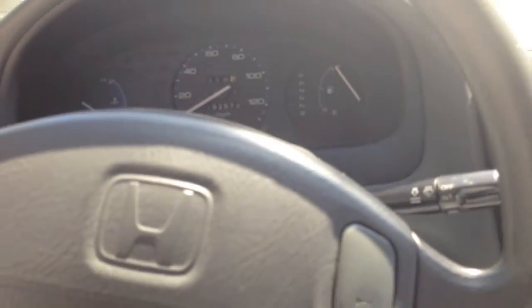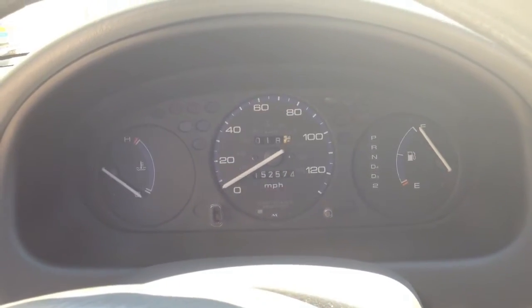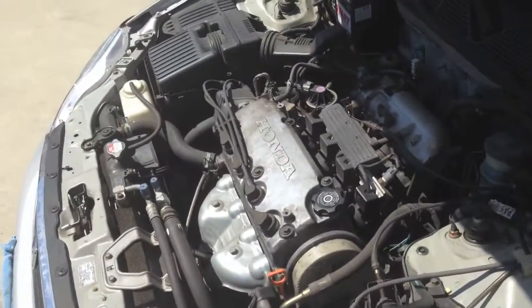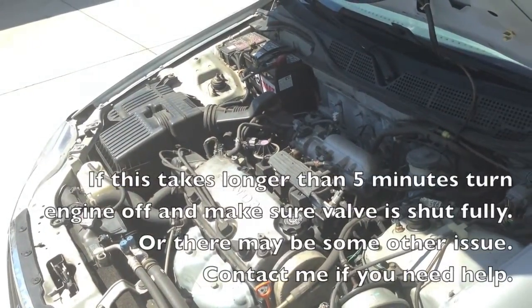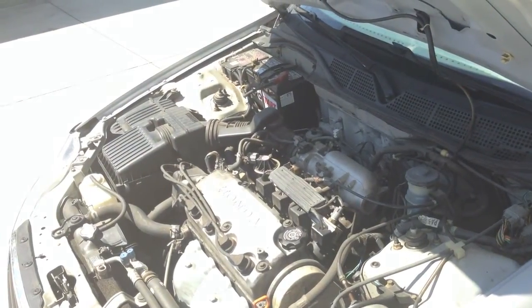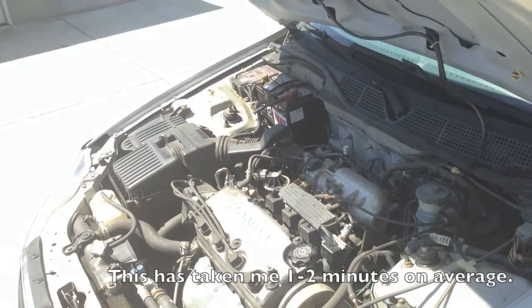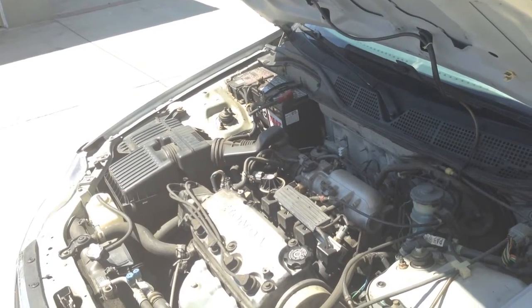The next step after you've turned off the ball valve is to come into the engine and turn the engine on. Run the rest of the fuel out of the system. I'll show you what happens when it runs out of fuel. And that's it.